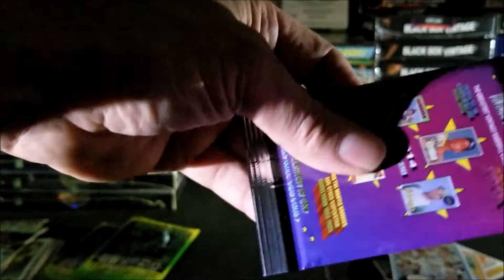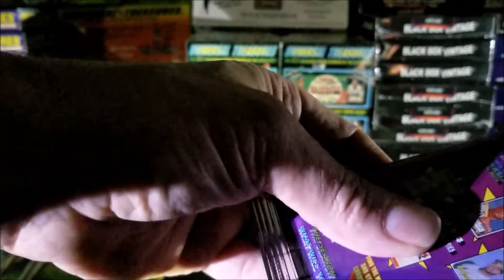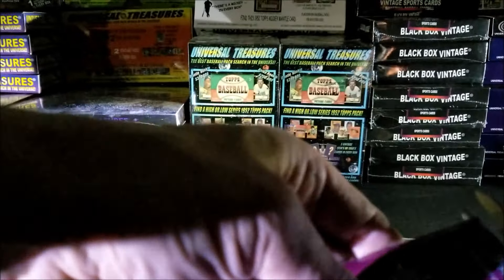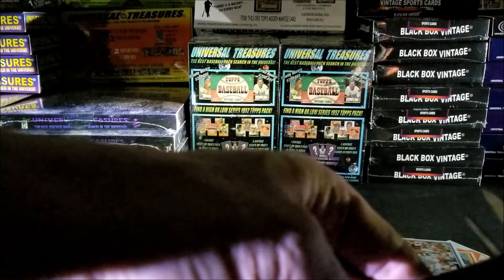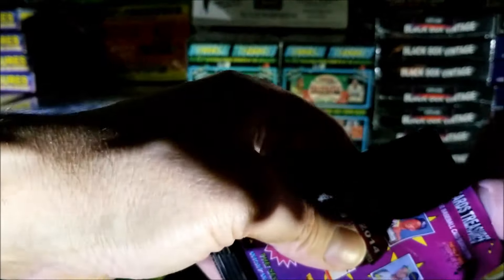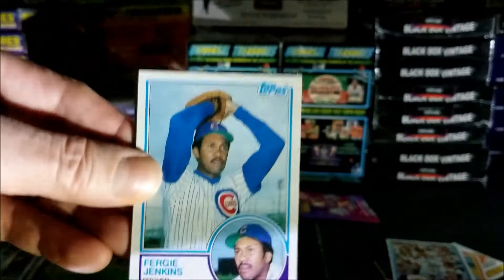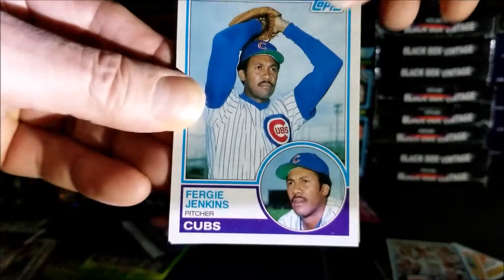Last pack for tonight. I might even do another video later — I'm thinking about opening up a basketball pack, and if I do you'll see that posted shortly after this video. There we go. 1983 Fergie Jenkins, nice.